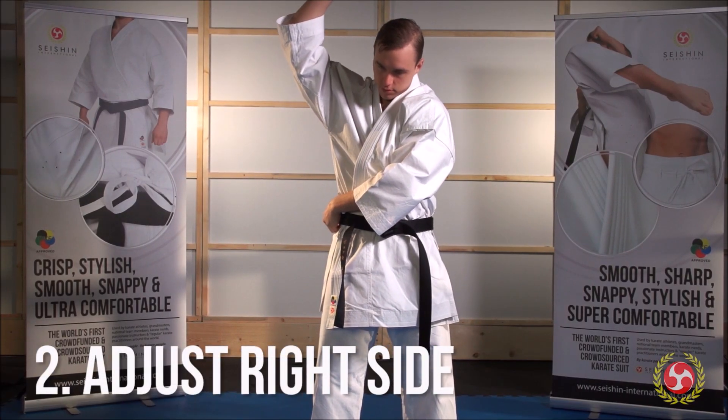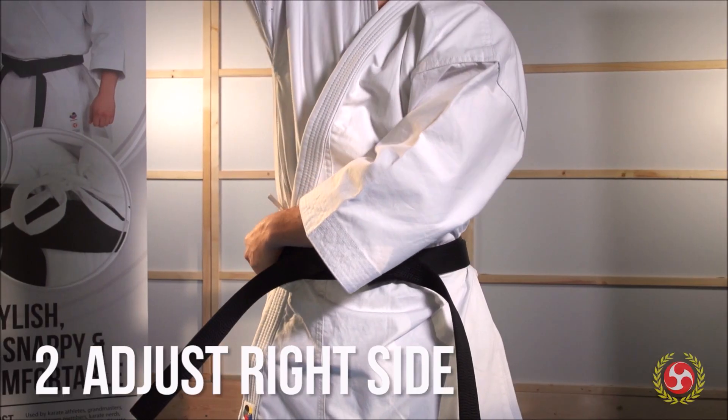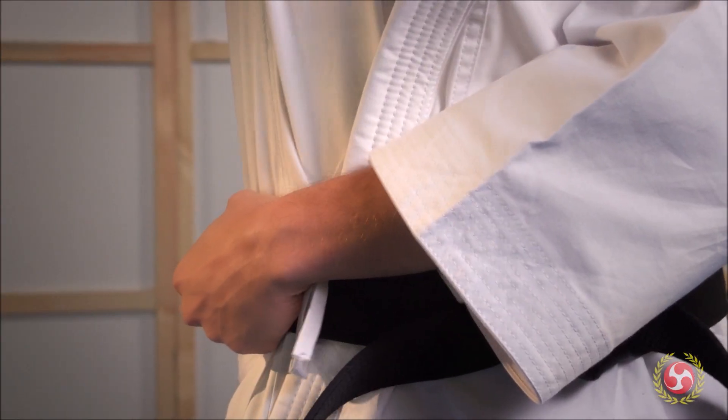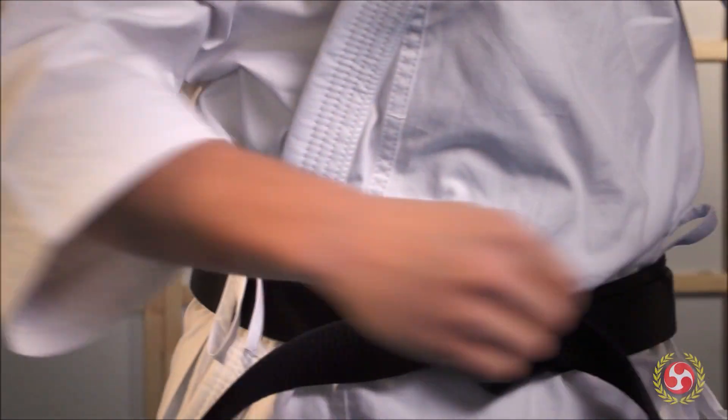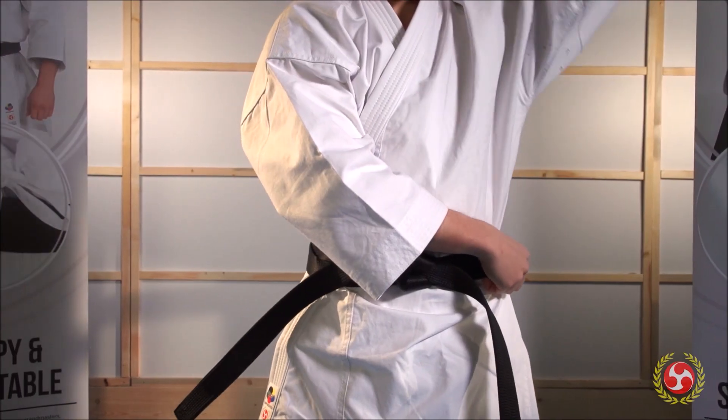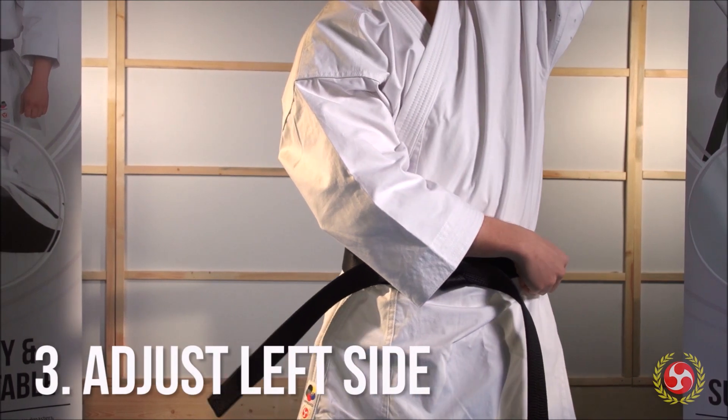Cross your left arm in front of you, hold down your belt, then raise your right arm. This will pull some of the jacket above your belt, preventing your gi from restricting your techniques.